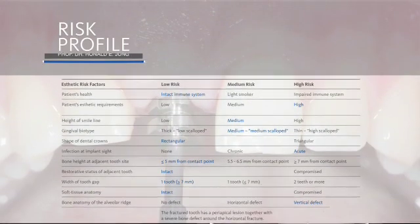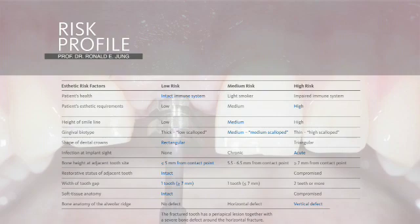From a risk profile point of view, he has a medium soft tissue type, but as the patient has very high expectations in a high scallop situation, we consider this case as a high risk case.